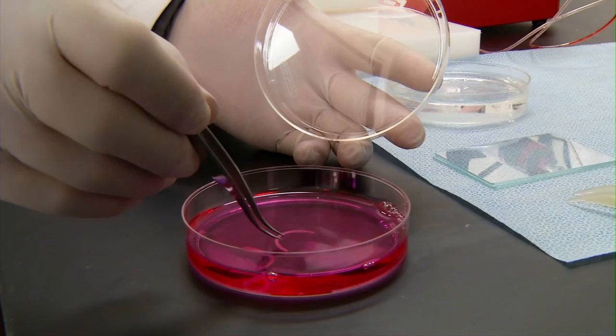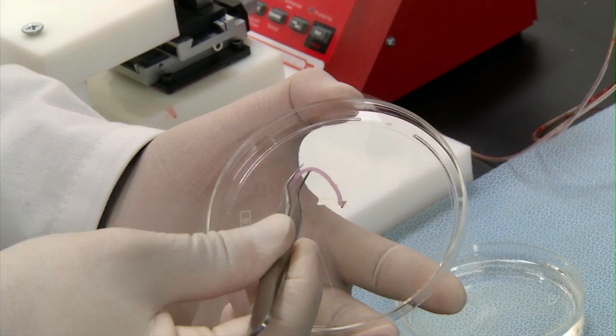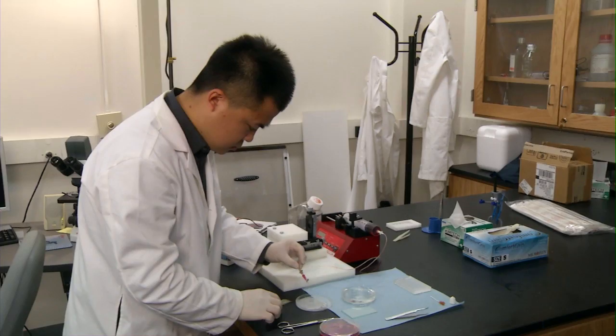Fabricating something that has a thickness greater than a centimeter is very challenging because the cells inside the bio-ink or the created structure cannot survive. They cannot get enough nutrients, growth factors, and oxygen. So in order to overcome this issue, we need to have blood vessels integrated within the printed structure. Instead of trying to get something that closely mimics the natural system, we have been fabricating microfluidic channels, cellular microfluidic channels.